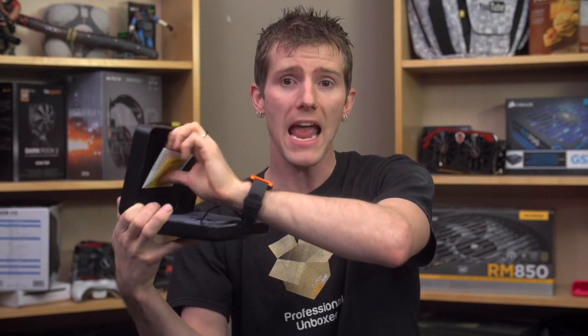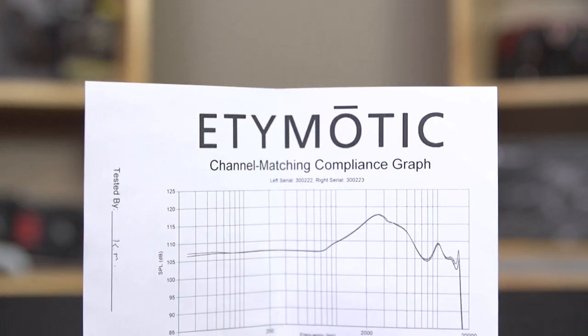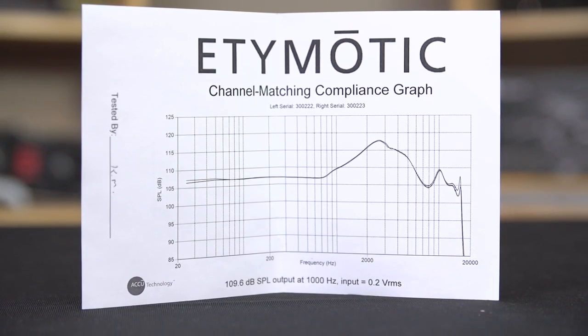Also included are a user's manual, a warning, a carrying case, and finally the earphones themselves. There is one more thing that's actually a little unique: a signed channel-matching compliance graph showing that one of Etymotic's technicians personally checked to ensure that both of the balanced armature AccuDrivers behaved the same way, then signed off on it before packaging and shipping your product. A very nice touch.